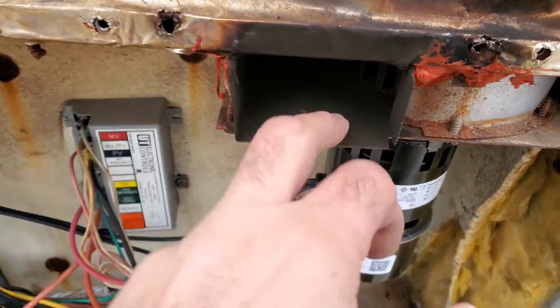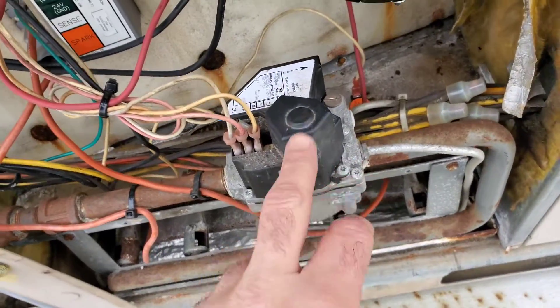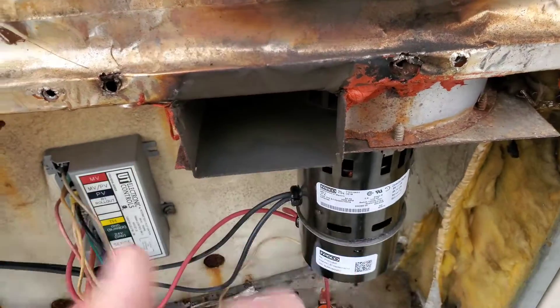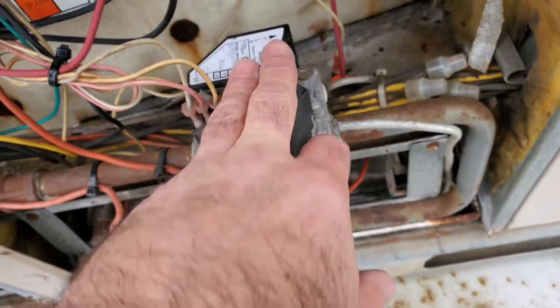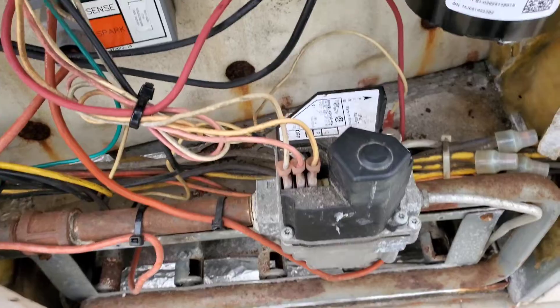Got some sooting here. I think the soot was because this gas valve was only providing one inch water column and it was bumped up to three. So I think this is from under-firing in some previous weeks, months, or years. The gas pressure was bumped up, but we found some other things that I don't like here.